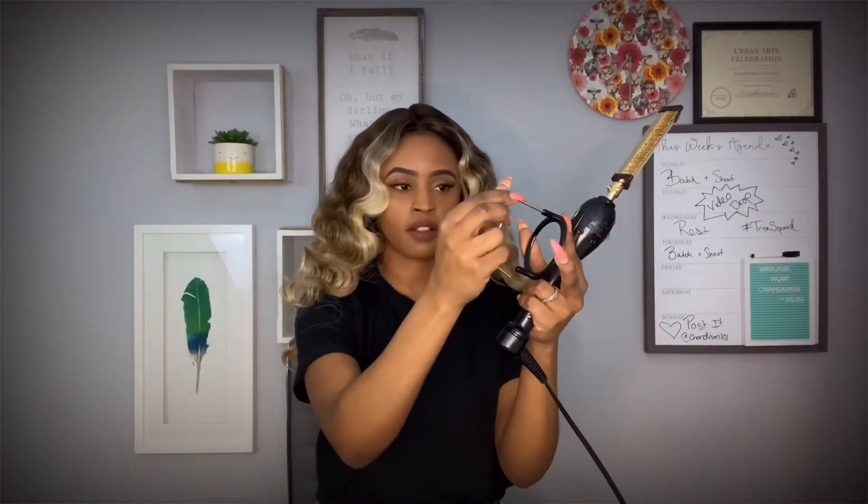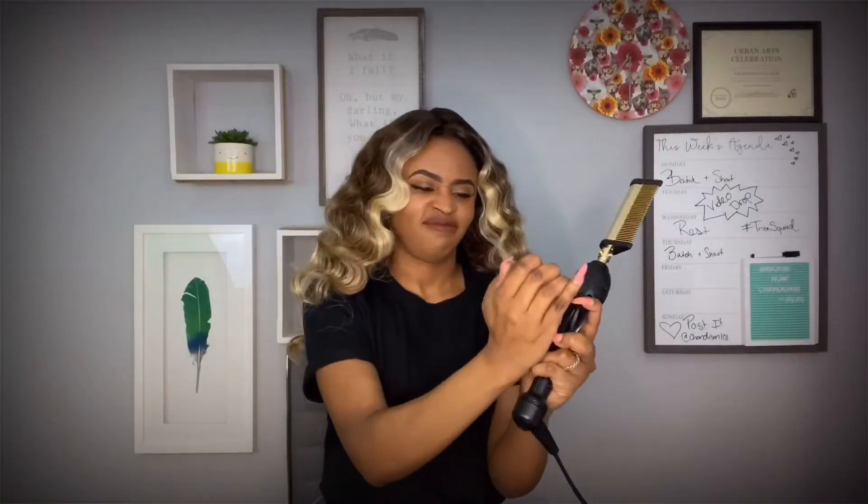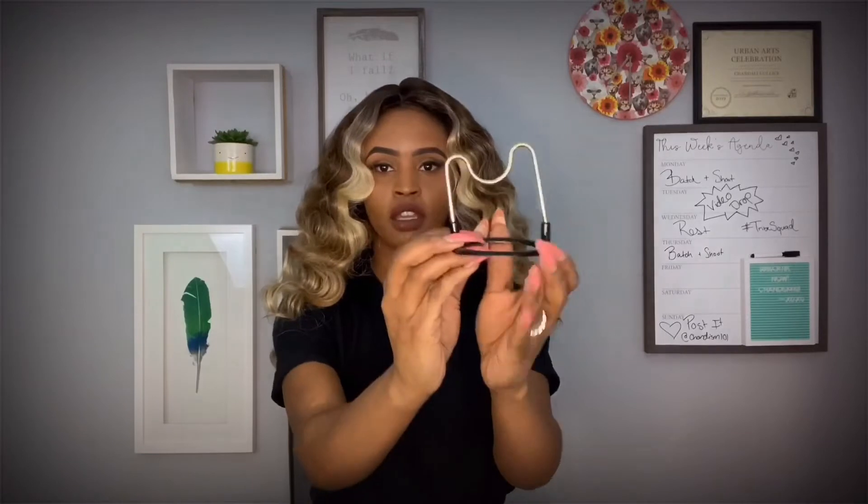Anyways, this hot comb does come with a stand which is extremely difficult to put together — no, I'm really kidding. It's just challenging for me because I wasn't using both of my hands. I'm not really sure why I thought that was a good idea. Bitch, I thought it was done. Oh my god. But yeah, there's the stand. That's how it works. You're welcome.